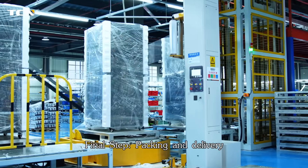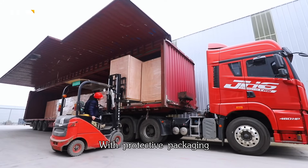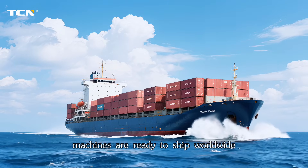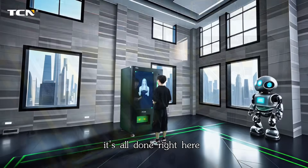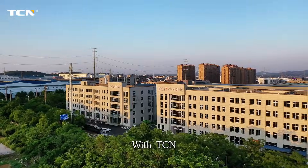Final step: Packing and delivery. With protective packaging, machines are ready to ship worldwide. From sheet metal to smart vending, it's all done right here.